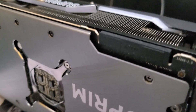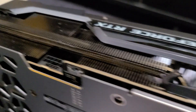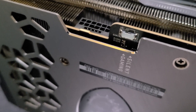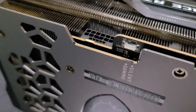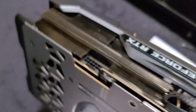This does have an SLI connector which is kind of useless these days, but it's there in case you want to go SLI. By default it's set to the silent BIOS, but I have it on the gaming BIOS because you get better temperatures on the gaming BIOS, so I recommend keeping it on gaming and not on silent.